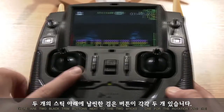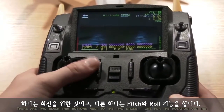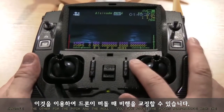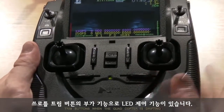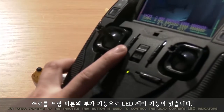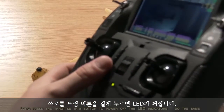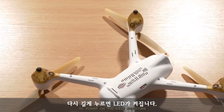There are two black trim buttons next to the two sticks — one for the rotation and the throttle, the other for the pitch and the roll. You can adjust the flight performance with the trim buttons when the quadcopter is drifting. Long press the throttle trim button to power off the LED indicators, and do the same to power them back on.